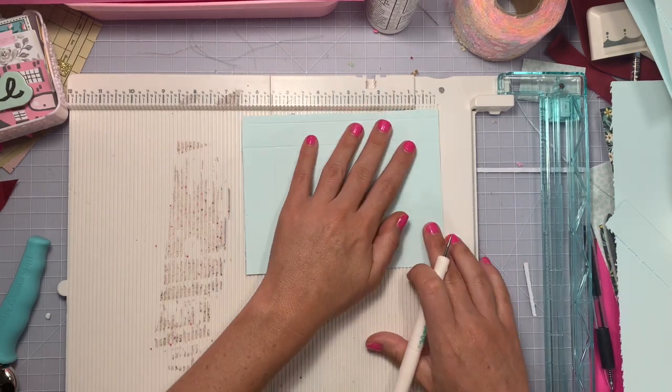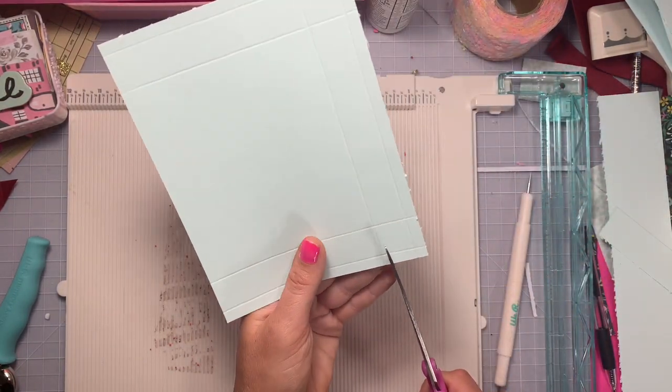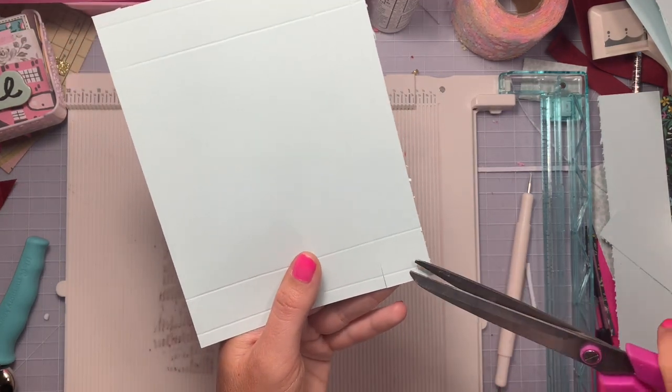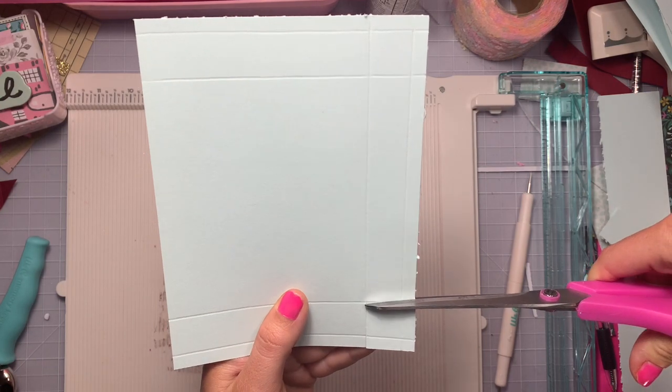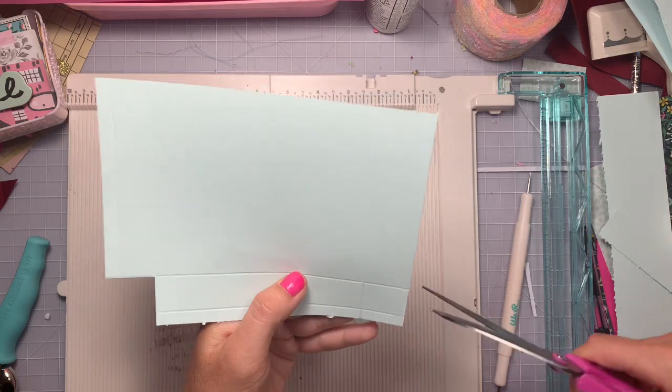Now that you have that all scored, in the very corner you're going to cut out a perfect little square. You'll be cutting out four of those scored rectangles — just cut a perfect square out, cutting across on the score lines.